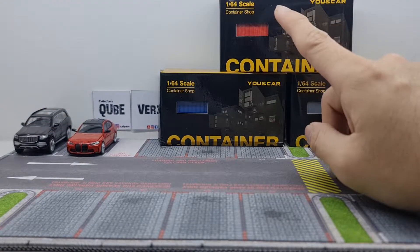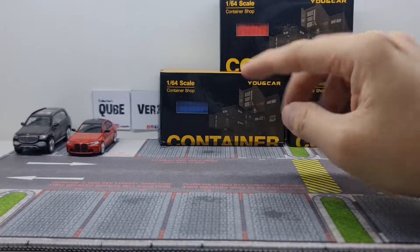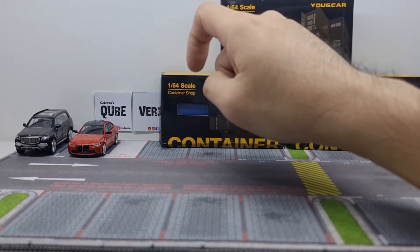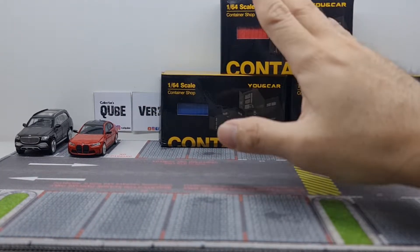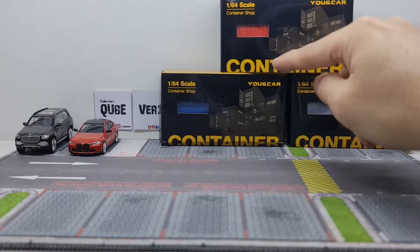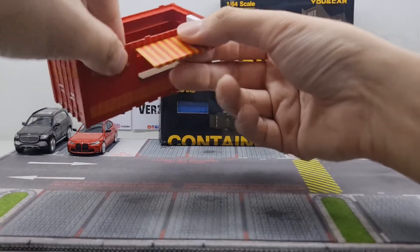Hit that like button because that helps me out a lot with YouTube's algorithm. Hit the subscribe button so that you don't miss out on my diecast videos. And do hit me up at Collector's Cube on Facebook — that's where I do most of my unboxing live. I've already done a live unboxing of this one, which is why I already have them out of the box.